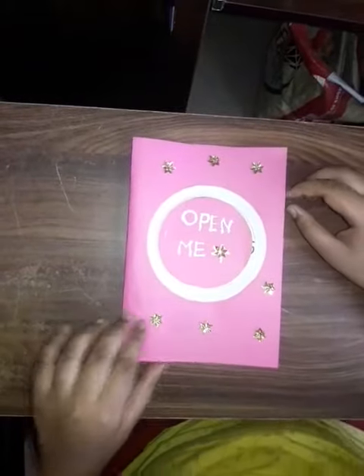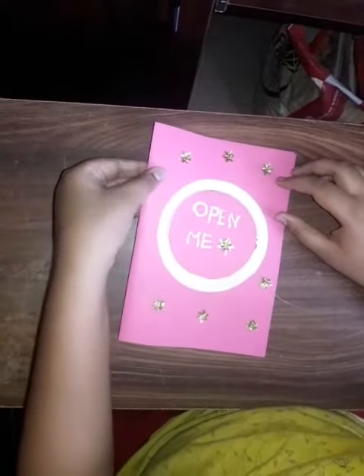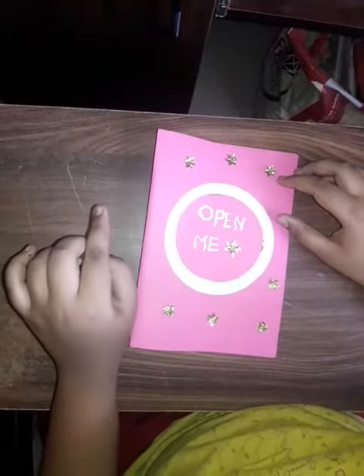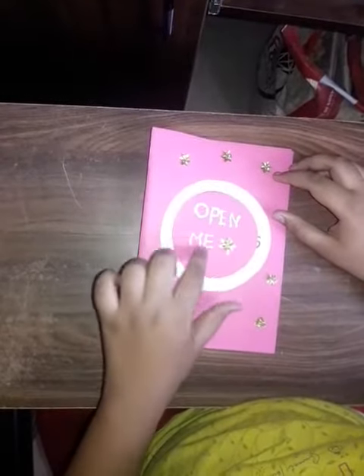Good afternoon friends. Today I have made a greeting card about Christmas. I have folded this pink chart paper, which is A4 size, into two parts. On the front page I have stuck some pink colors and there is written 'open'.